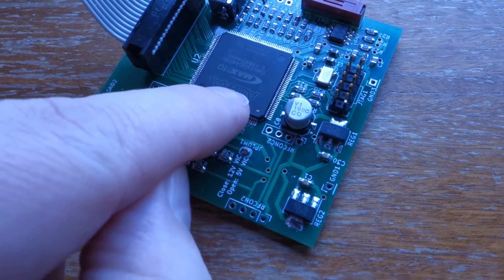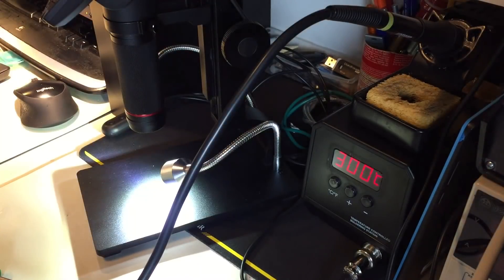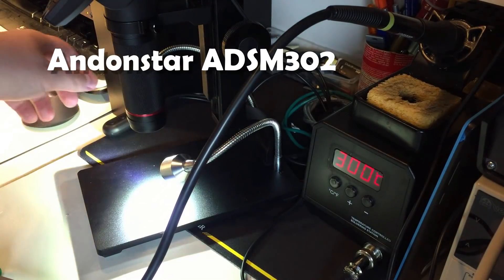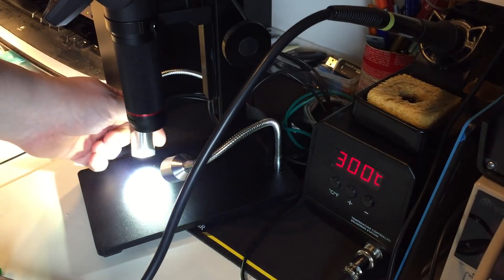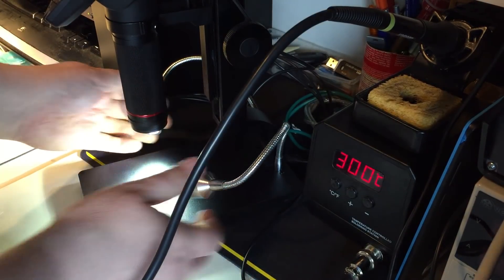This is a TQFP 144-pin FPGA package — it's an Altera Max 10. Thank you very much, hope you enjoy it.